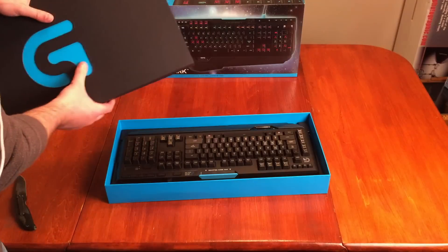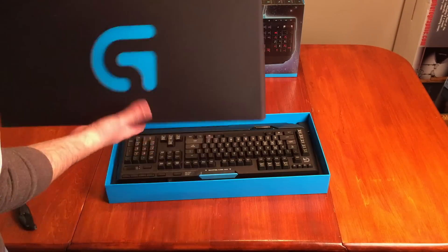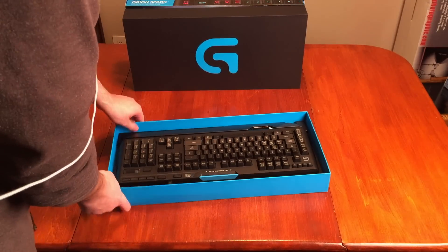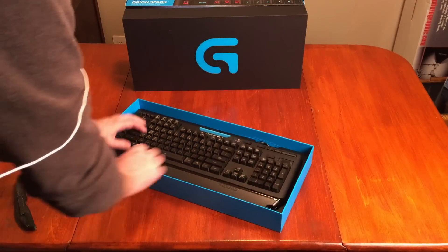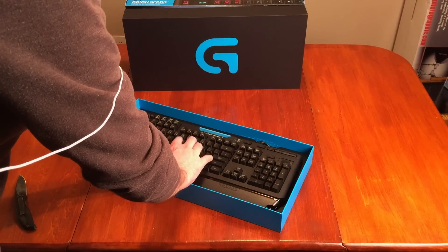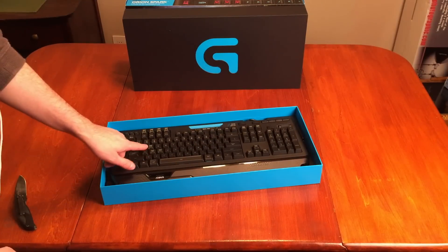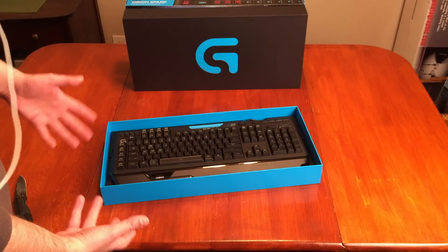Yes, it does. And of course they put it in backwards. Pretty nice box there, just a box though, nothing too special. And there is the keyboard. I have heard some complaints about the ridges on the keys, so I'm a little bit apprehensive about that.